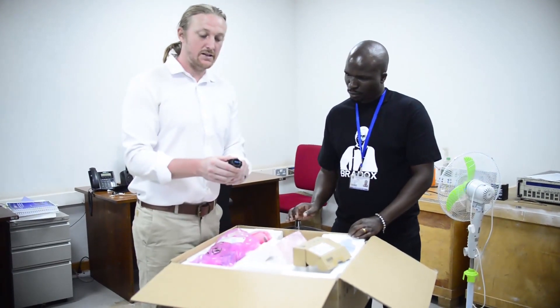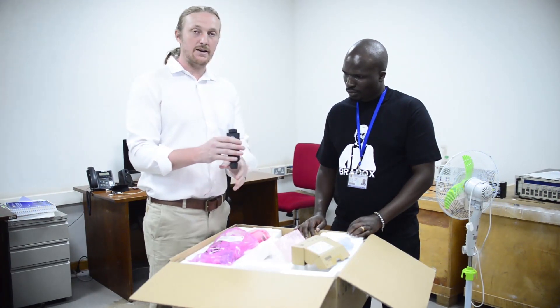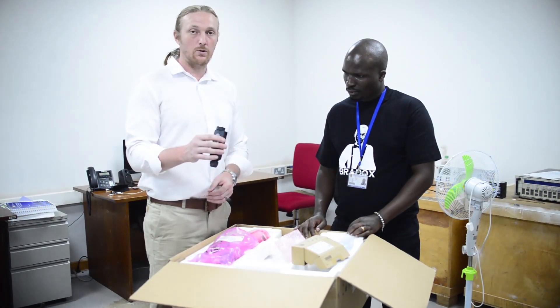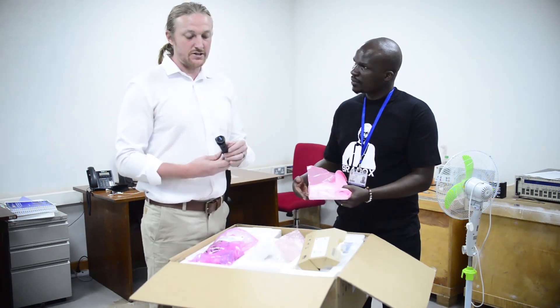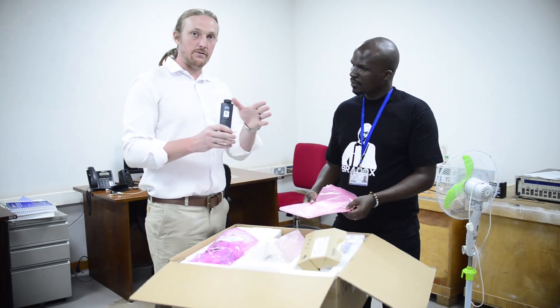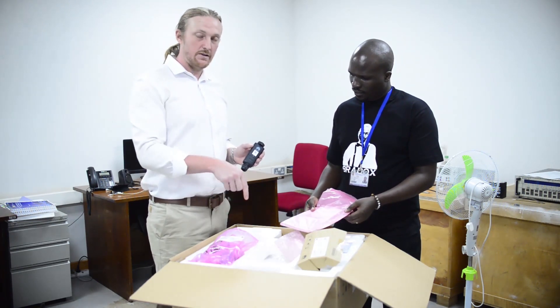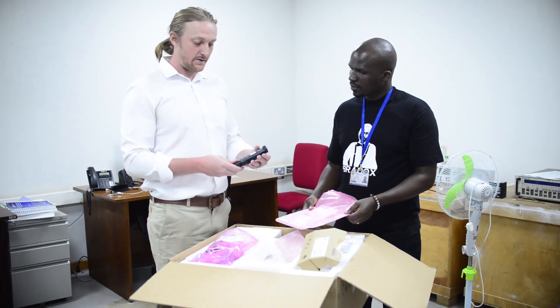It's a USB connection, so we plug it into the inverter and seal it to make it airtight, dustproof, and waterproof. This is for the wireless communication, so this is what allows you to connect to the Wi-Fi in the area and then remotely monitor the performance live in real-time.